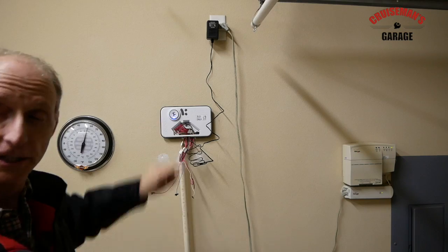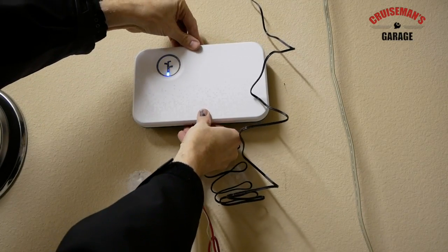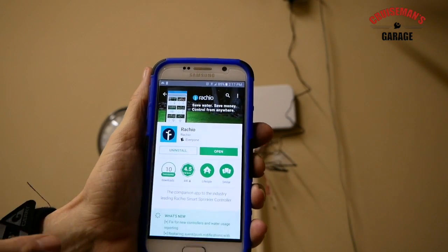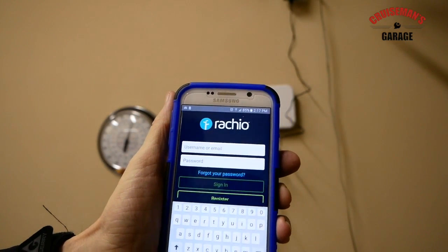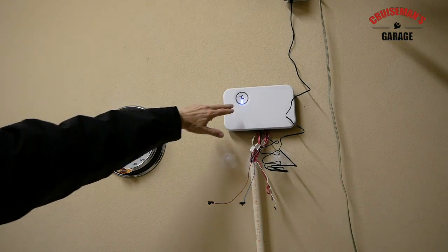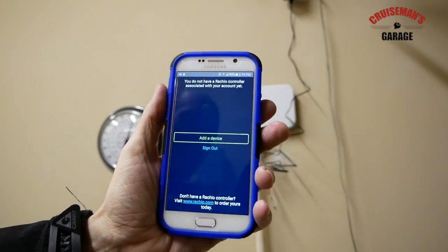We have a blue light flashing — I hope that's a good thing. I've already downloaded the app and put it on my Android phone, so I'm going to open the app. It's asking me to register and set up a username and password. Right now I've got two lights blinking — light one means there's power, light two tells us it's trying to connect to a Wi-Fi network.